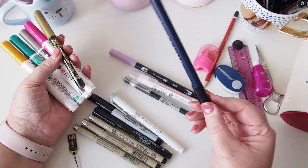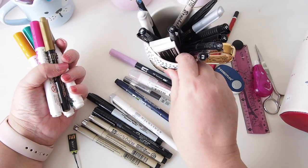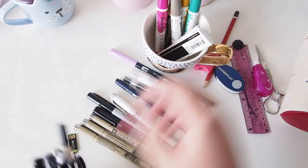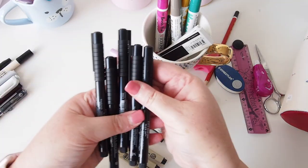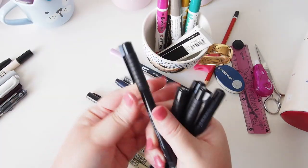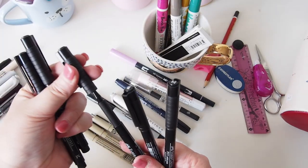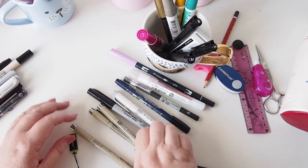I might keep the hard-tip brush pen because I might want to use it in my planner. In this little cup I have a whole bunch of other pens — the rest of my Pitt Artist pens: two mediums, a fine, a bold, and a super fine. I think I'll take the super fine and the fine and keep those in my pencil case, put the rest in the cup. I'll also keep an 01 and 02 Micron.